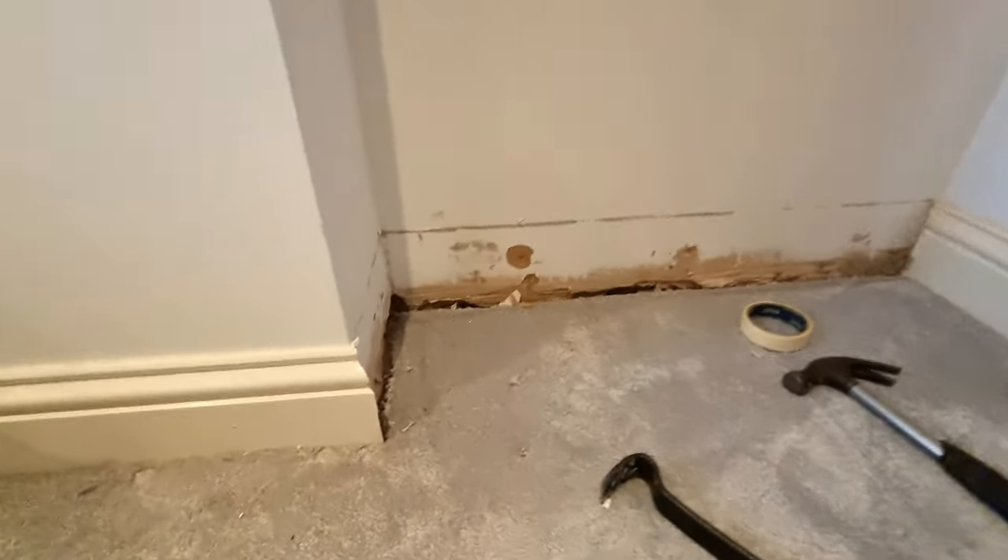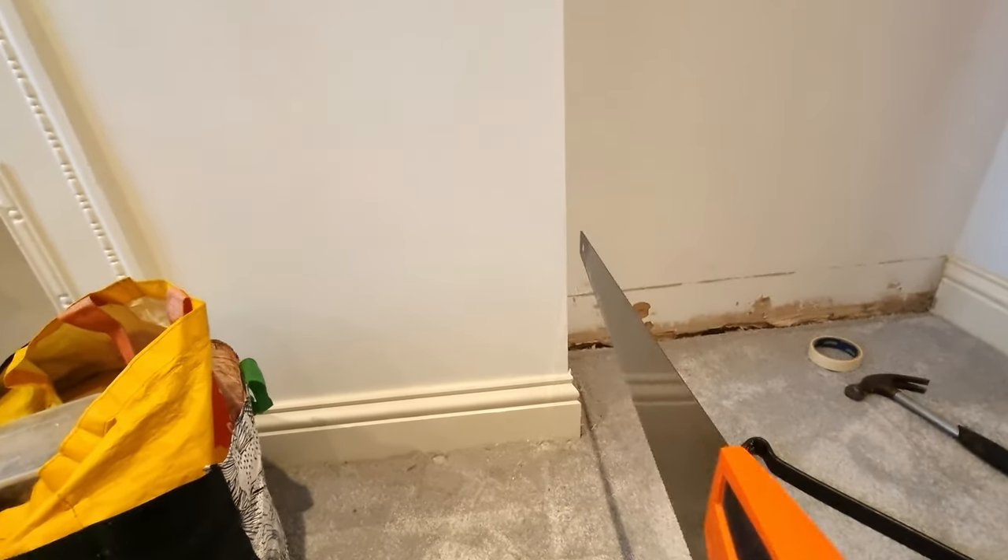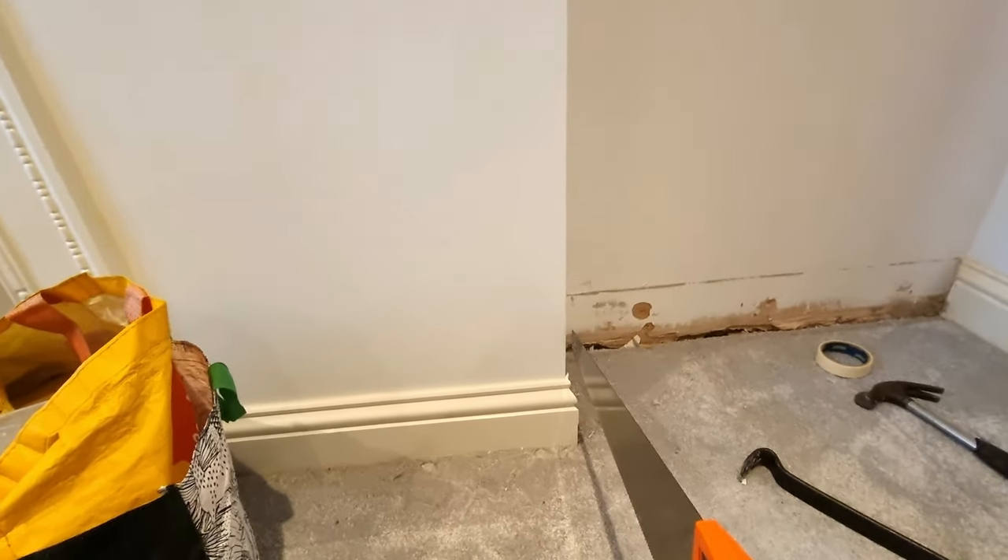With those two skirtings off it leaves this tiny little bit of skirting. I'm just going to run a hand saw down it so we can get this side panel overlapping this corner to close up the gap.